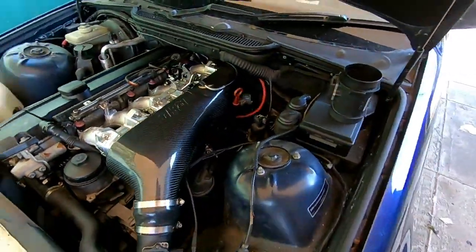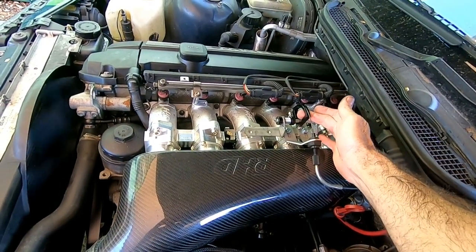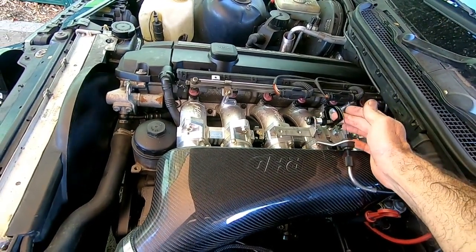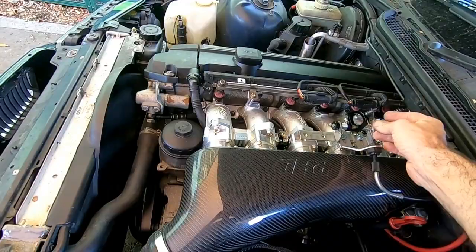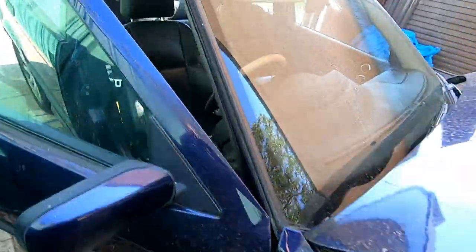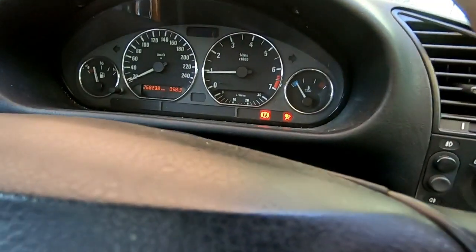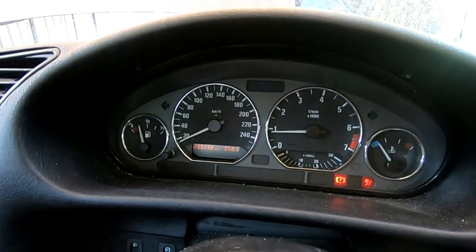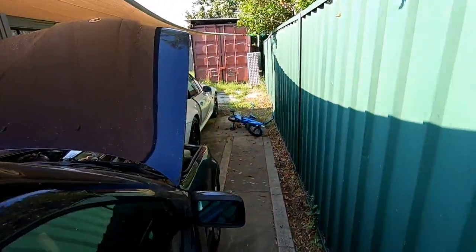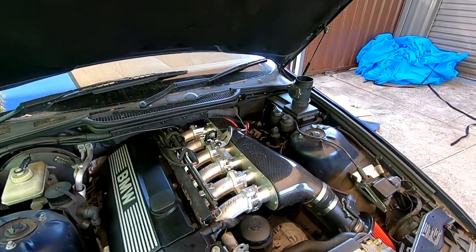There we go, seems to be running much nicer. No flat spot. The engine is still a bit cold so the idle will be a little bit high, but it's definitely not bad — it's actually idling near perfect. So next we'll take it for a little drive.